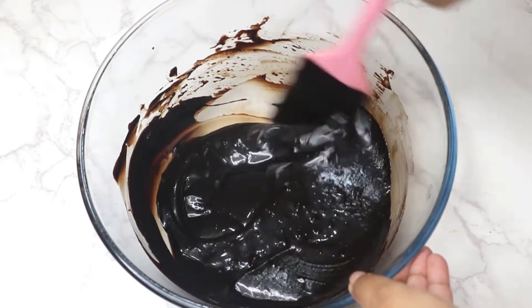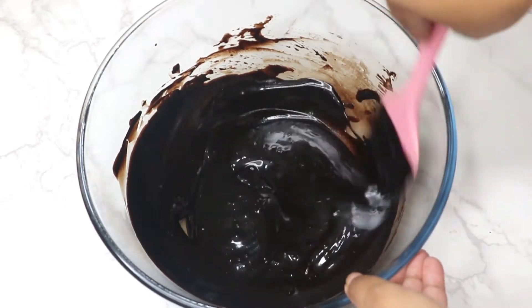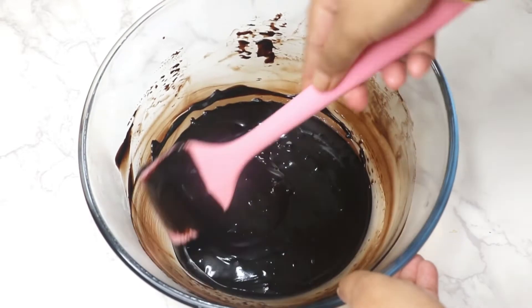Continue to mix until the chocolate is fully melted and the mixture is even. The ganache is ready — set it aside and allow it to cool completely.